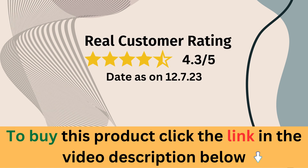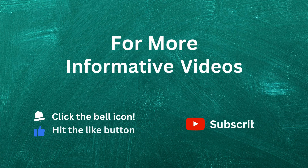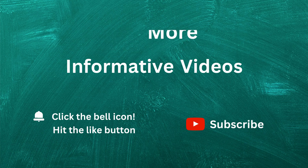If you're interested in learning more or purchasing this product, check out the link in the description below. Don't forget to like this video if you found it helpful and subscribe to our channel for more product reviews. Hit the notification bell so you never miss an update from us. Thank you for watching.